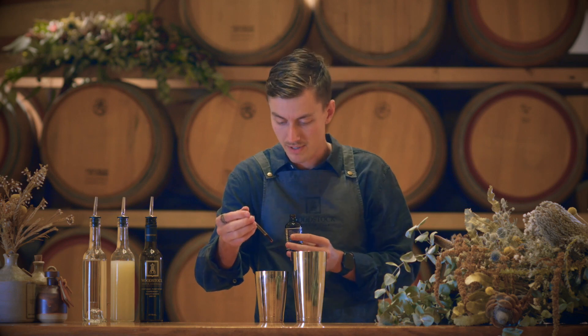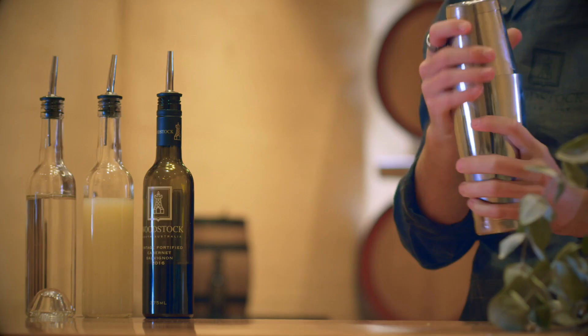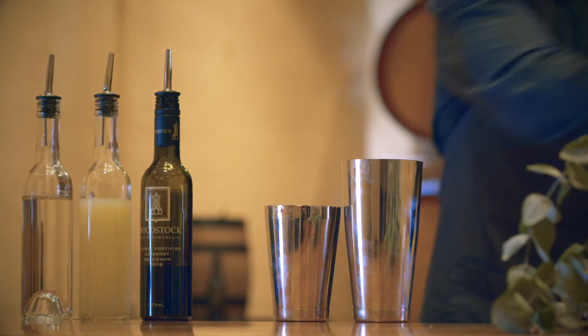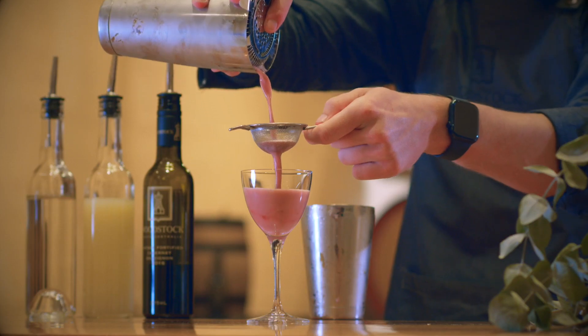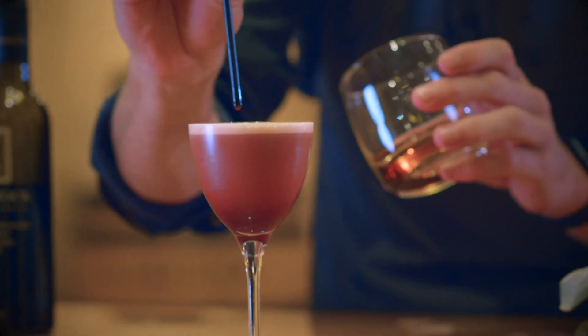Just three drops and give it a nice hard dry shake, then adding some ice and giving it a nice hard wet shake, before double straining into a Nicanorah glass.